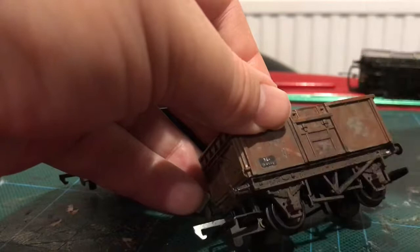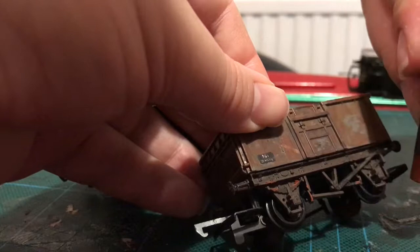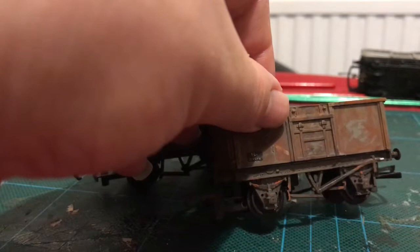If you look at photos, you can see that you tended to get rust kind of around the springs, around the brake shoes. This is very rough. I'm just going to rub it off there. I have no idea if this will work - I might have just ruined a perfectly good wagon. But we'll see.